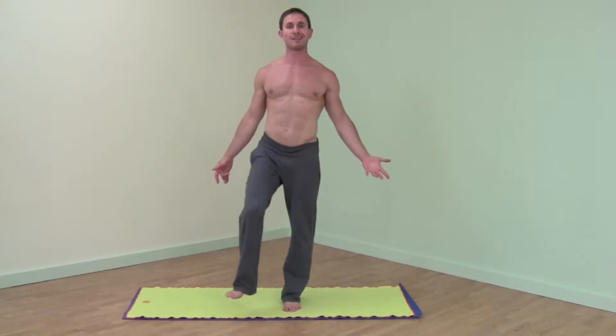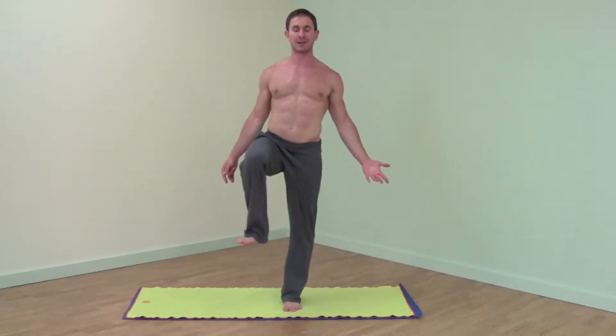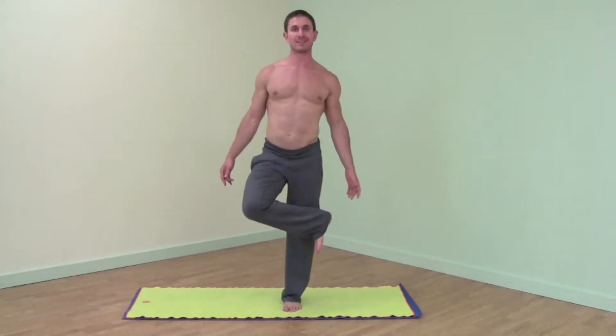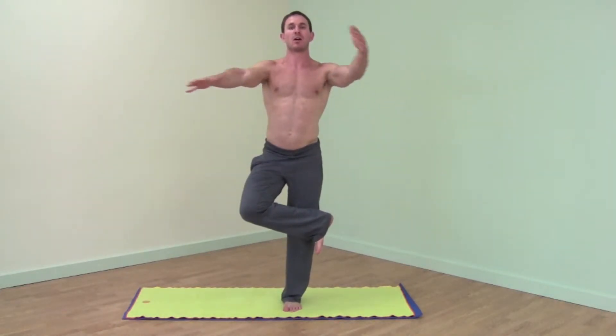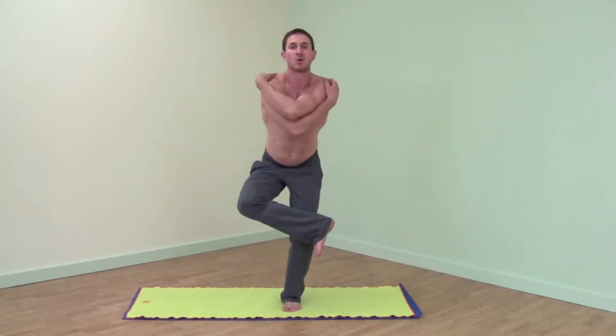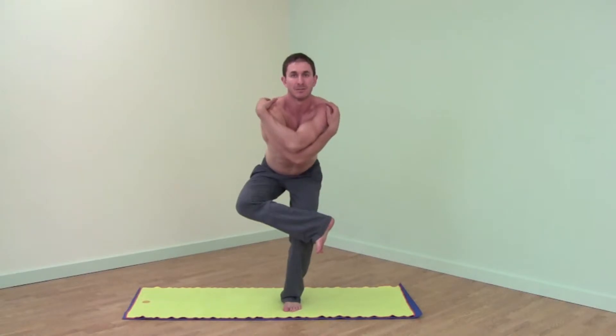For Eagle Pose, weight comes on one leg — I'll choose my left leg. To start, right ankle crosses right knee. Right arm comes under your right leg, grabbing opposite shoulder. This is stage one. You can begin to bend your left knee, bringing your hips down.